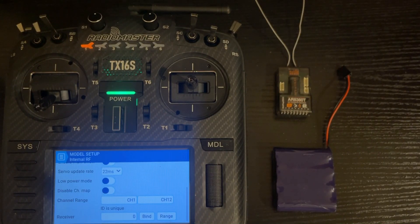It says ID is unique, meaning no other model in the radio uses that number. The reason you want that is so you don't accidentally switch to a different model and be able to control the same receiver, which could result in a crash or dangerous situation. You could use zero, but you always want to assign a unique ID because zero is the default and you can end up with multiple models on the same channel.